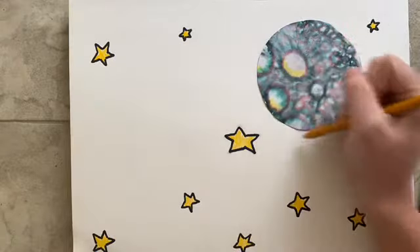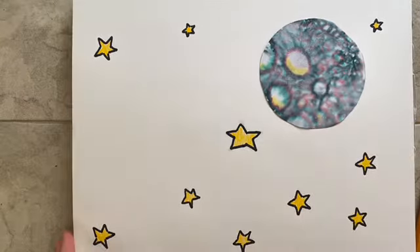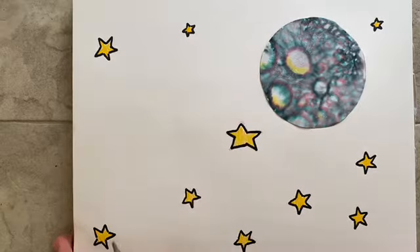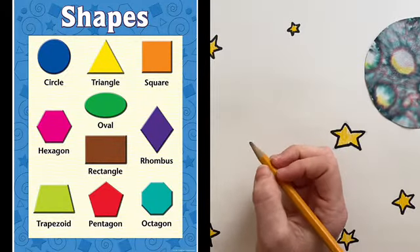I'm also going to show you how you can make it look like your moon and your stars are shining in the ways of Vincent van Gogh. But first, let's talk about this rocket. A rocket is made of simple shapes — you can use any shapes to draw your rocket.